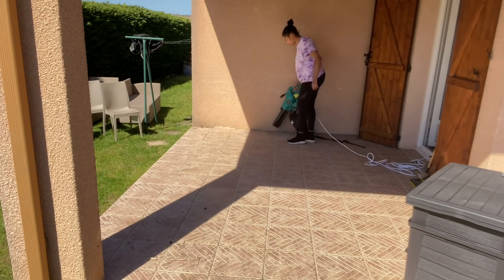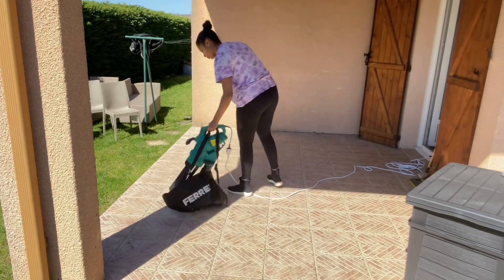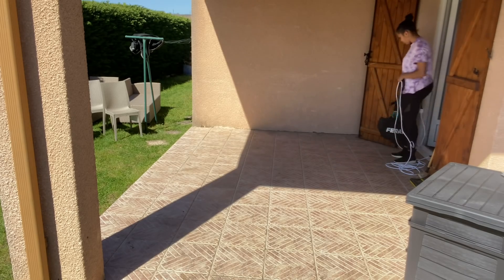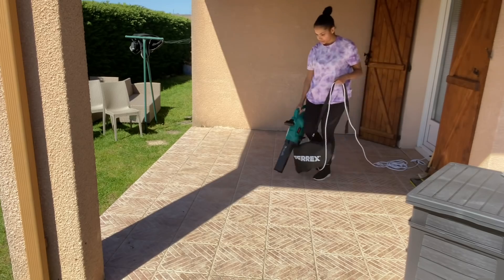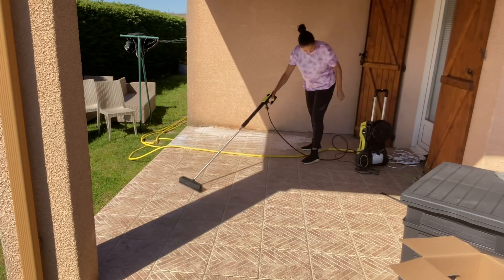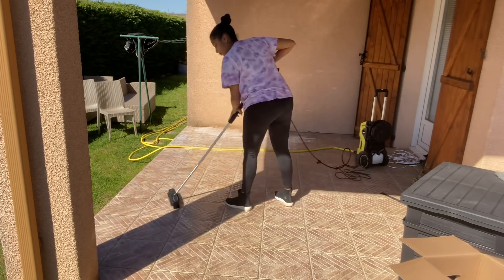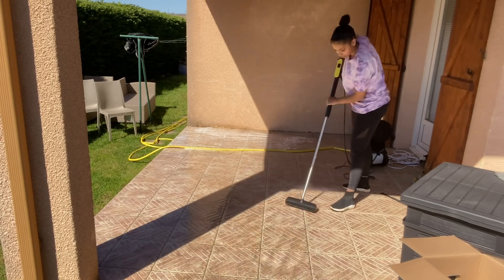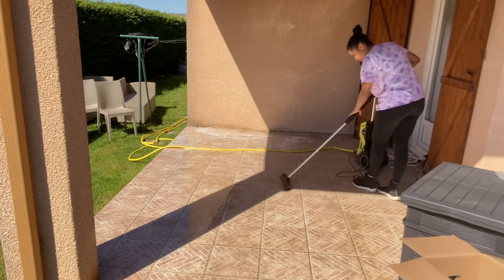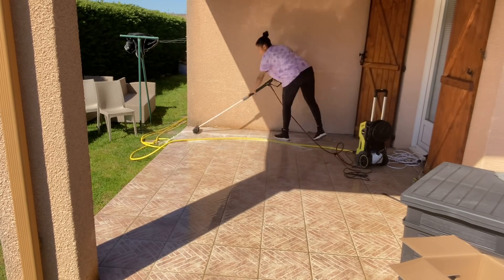Before pressure-washing, I ran some water over it first because there were several dirty patches — we didn't go out all winter, so with the cold and everything, a lot of grime had built up on the terrace. I then used the pressure washer from Lidl with the brush attachment to scrub the terrace and was impressed by how much black dirt came out. The grout joints had turned completely black — really incredible. I rinsed it all off and let it dry, which happened quite quickly.